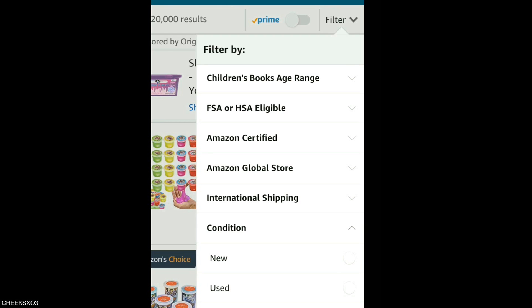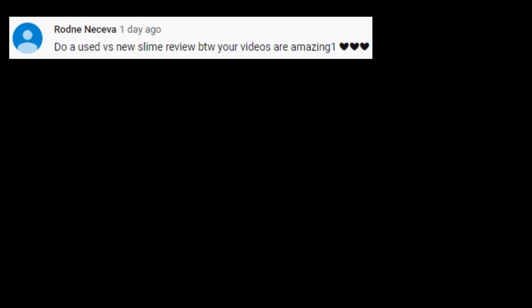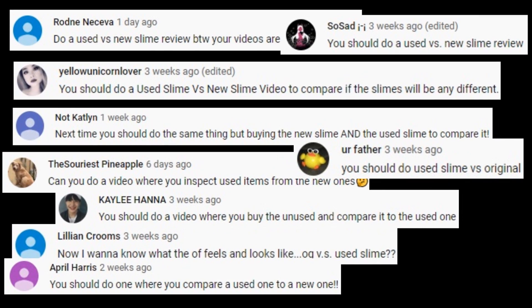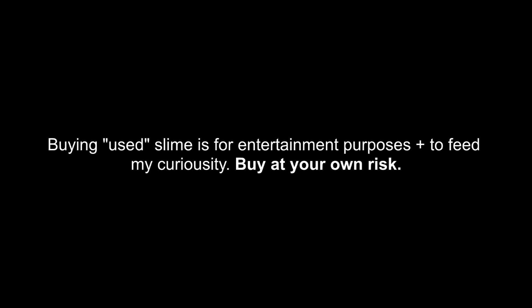Hey guys, so previously I made a video where I reviewed used slime, and on that video many of you actually requested me to do a used versus new slime review. I thought it was a great idea so I am doing that.